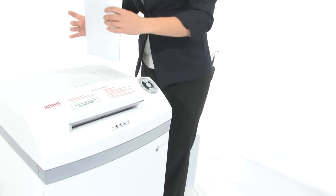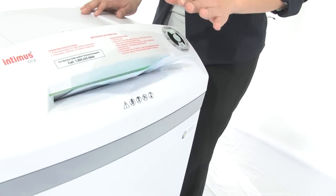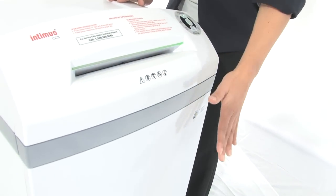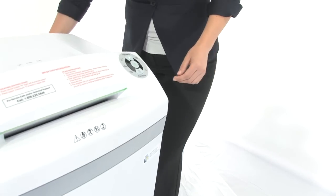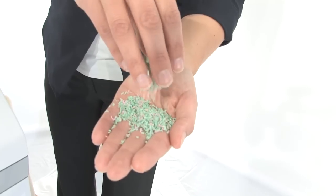Let's do some more shredding. I am going to pop some paper into the 10 and a quarter inch throat. It can shred up to 7 sheets of paper at one time and it's got a 12 gallon bin. But have a look at these tiny little shreds — those are super, super small.